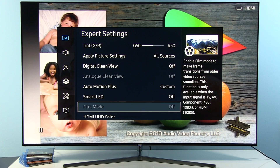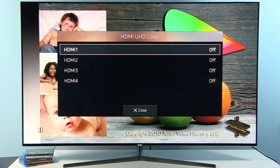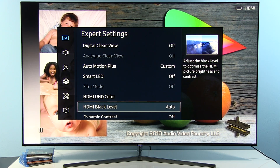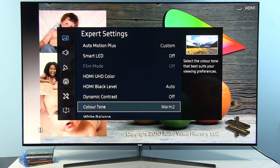Film Mode is disabled for progressive signals. HDMI UHD Color should only be engaged for the input you are using for UHD content. HDMI Black Level Auto works just fine. Dynamic Contrast should be off.